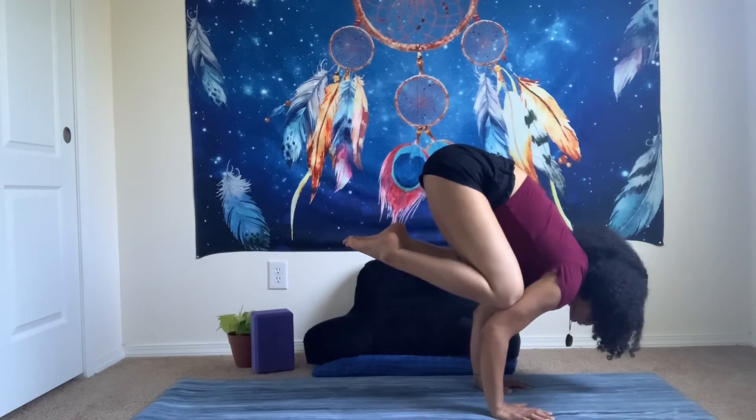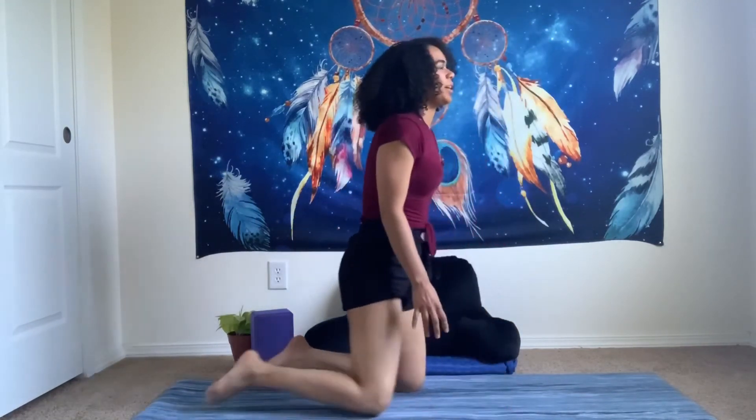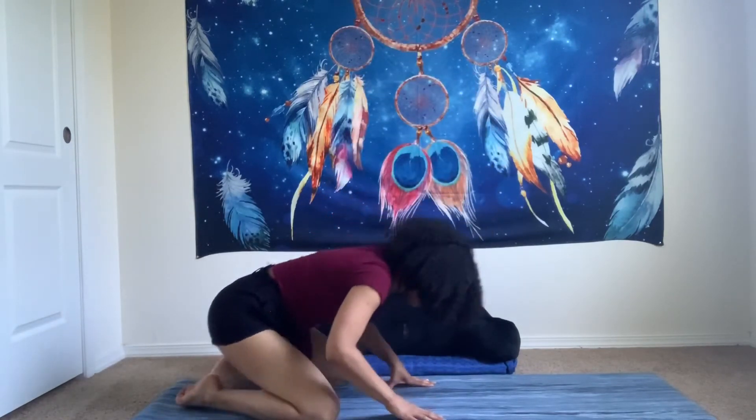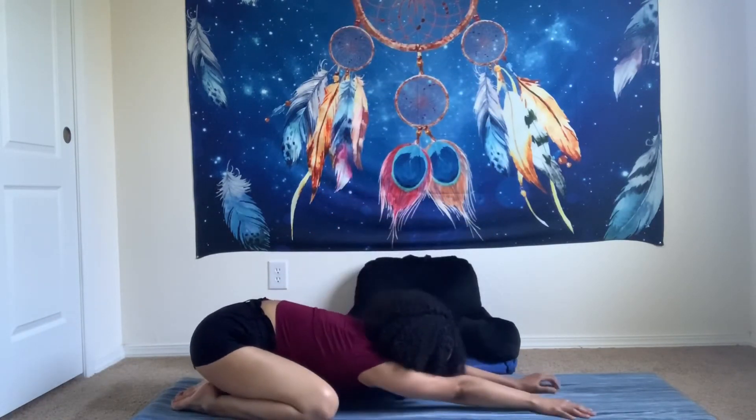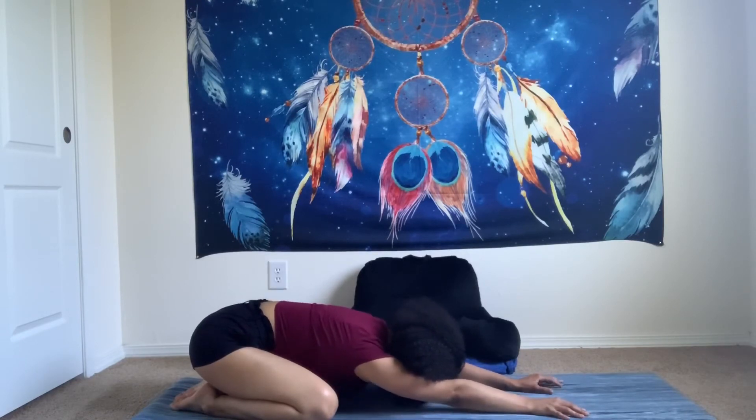Make sure your elbows are not sprawling out to the sides. When you're done practicing, go ahead and find a child's pose to regain your breath, release any thoughts and any feelings that you have about this pose. Just breathe.